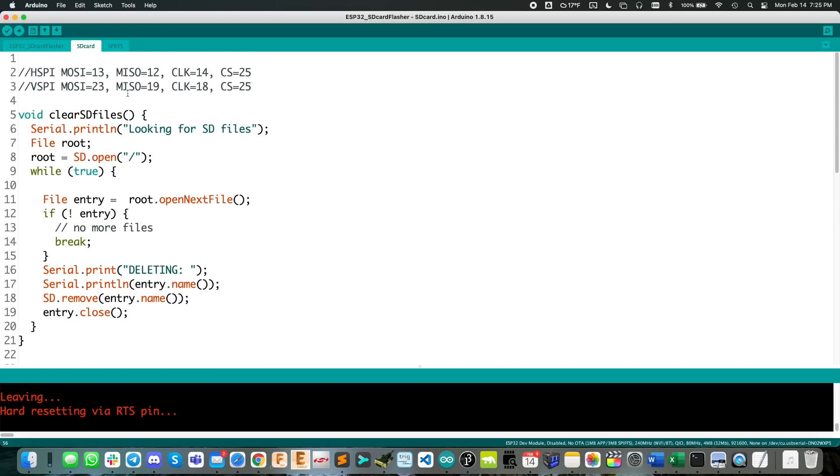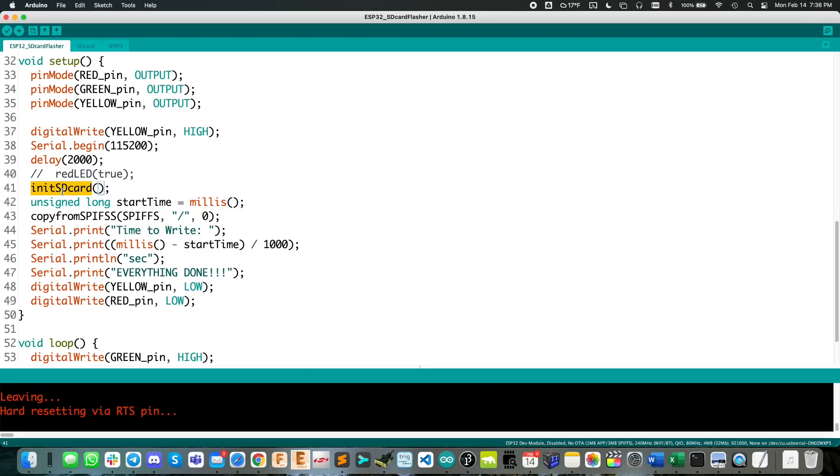The clear SD card function just goes through and finds any files that exist on the card, keeps track of the file name, and deletes them with sd.remove(entry.name), then closes and moves on to the next file. As an afterthought, I'm not sure if it'll actually delete folders — if you have multiple directories it only opens the root and deletes files there. That's something I'll put on my to-do list to test.